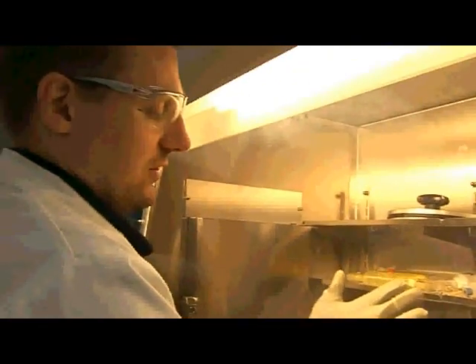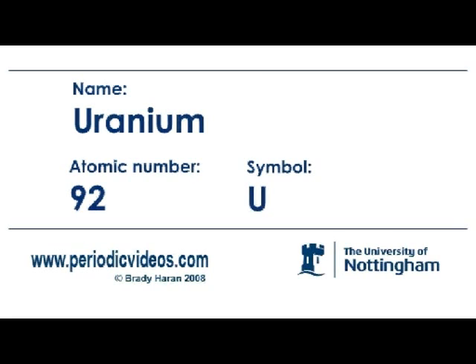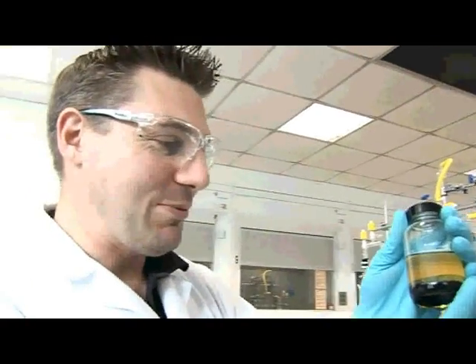This is a bit like what you see pictures of in the nuclear industry when you've got people handling things. So next up is uranium, which is my favourite actinide — it's the one I handle in the lab. It's also the boogeyman of the periodic table, I think. As soon as you say uranium to people, people start going, not sure about that. This is the boogeyman.